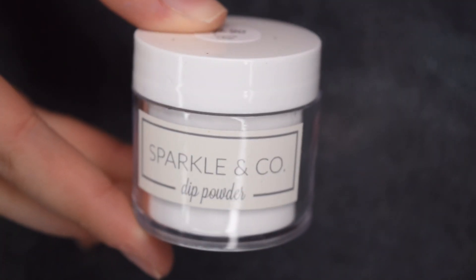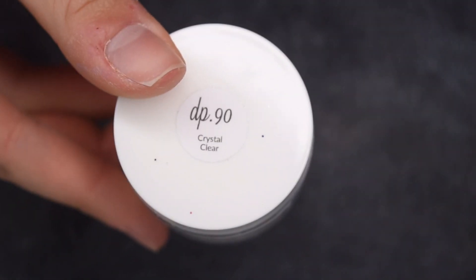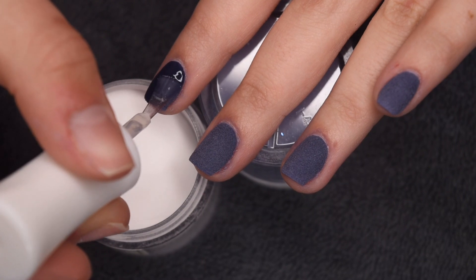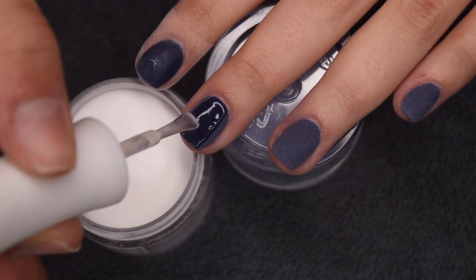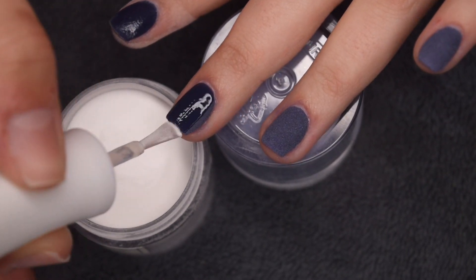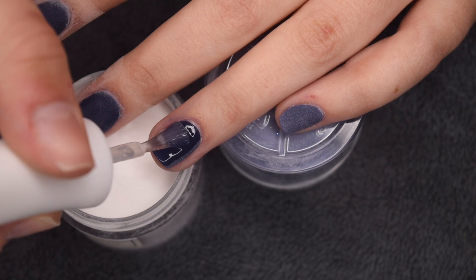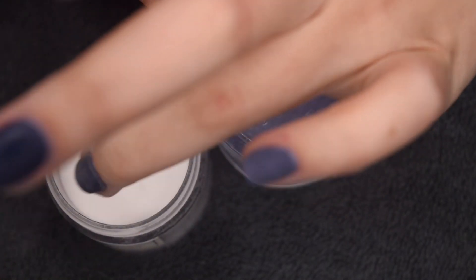Now that the color application is complete, I'm going to clear encapsulate all of my nails using my Sparkle & Co. Crystal Clear Powder, and I'm just going to be doing a thin layer of this over all of my nails. In all of my videos I typically recommend clear encapsulating when using dip powder - it's just a step I do in all of my dip powder manicures, and I really think it protects the color underneath from filing, especially if you have a flake or glitter dip powder. Since this is a solid color it's not as necessary, but I still think it keeps the color underneath really even and makes sure we don't file away any of that pigment. The Sparkle & Co. Crystal Clear Powder works especially great for this technique.